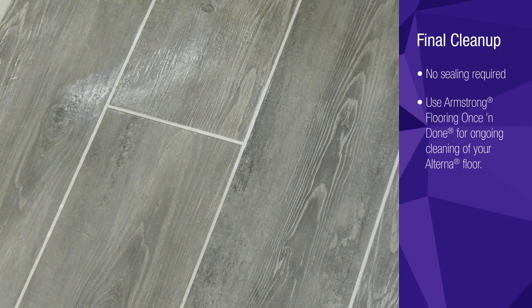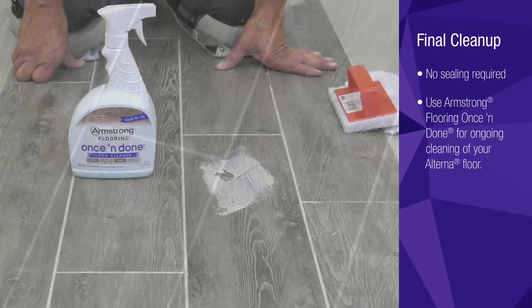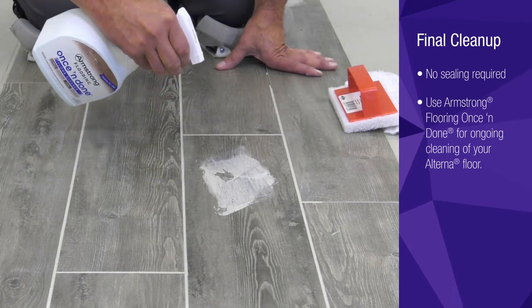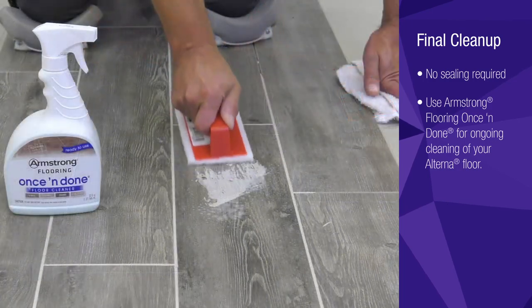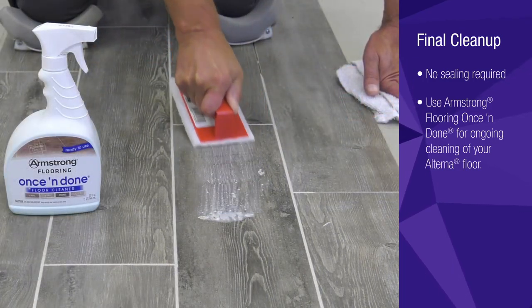A slight grout haze is normal after the initial cleaning. After 24 hours the grout should be completely dry and you can proceed with your final cleanup. Use Armstrong Flooring's Once and Done floor cleaner and a terry cloth towel or 3M white pad. Once and Done will add the finishing touch to your newly installed and cleaned Alterna floor.